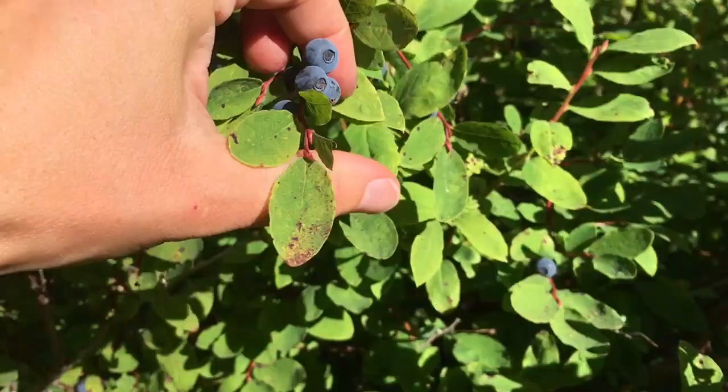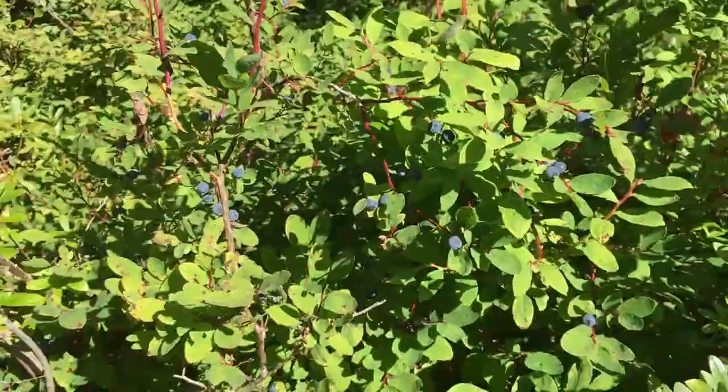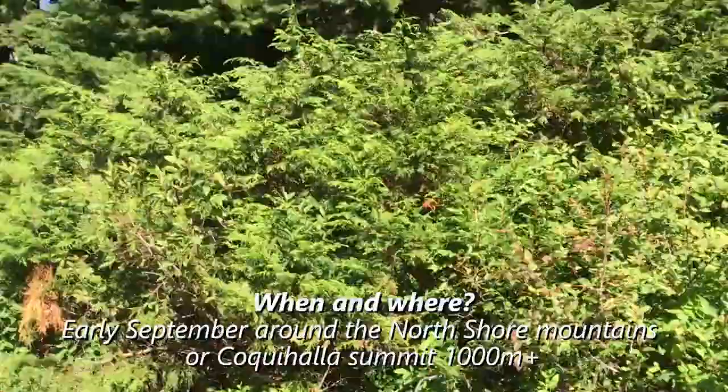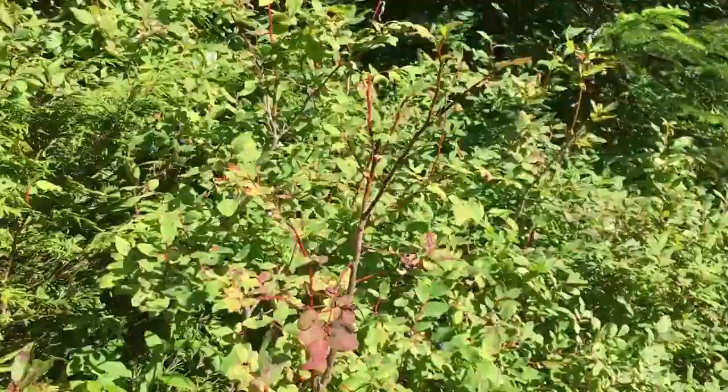It's also got the red stem that isn't very angled, it's mostly round. And then my favorite berry — way better than blueberry — it's a black huckleberry.